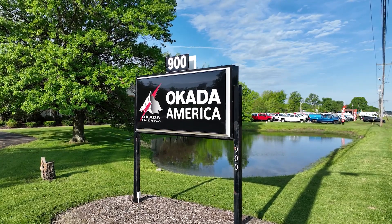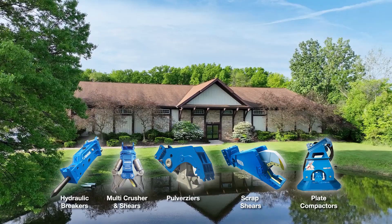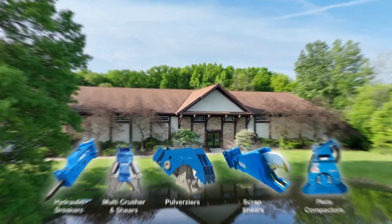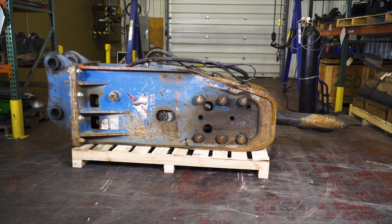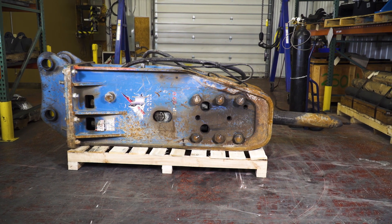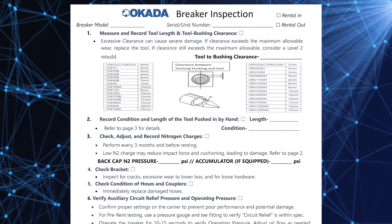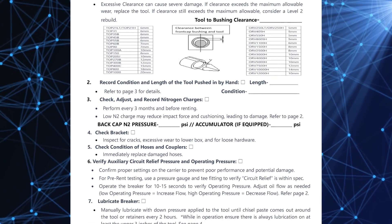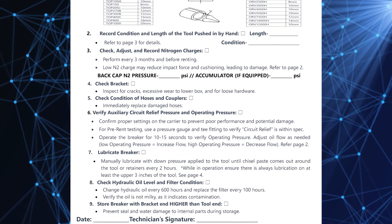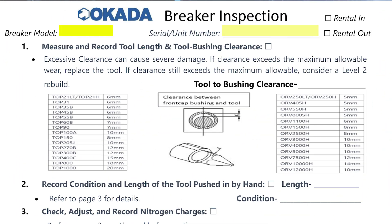Welcome to Okada America, the makers of the best demolition attachment tools in the world, and the masters of demolition and recycling. This video will show you how to perform all the necessary checks to the Okada hydraulic breaker before it's rented and after it's returned. Plus it will explain how to fill out the reconditioning inspection form and checklist. Let's get started by filling in the breaker model serial number or unit number and if it's a rental in or rental out.